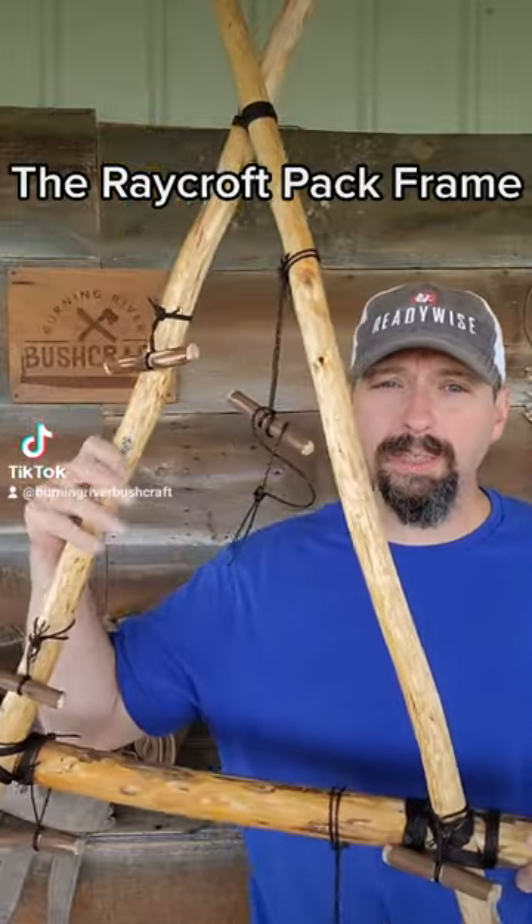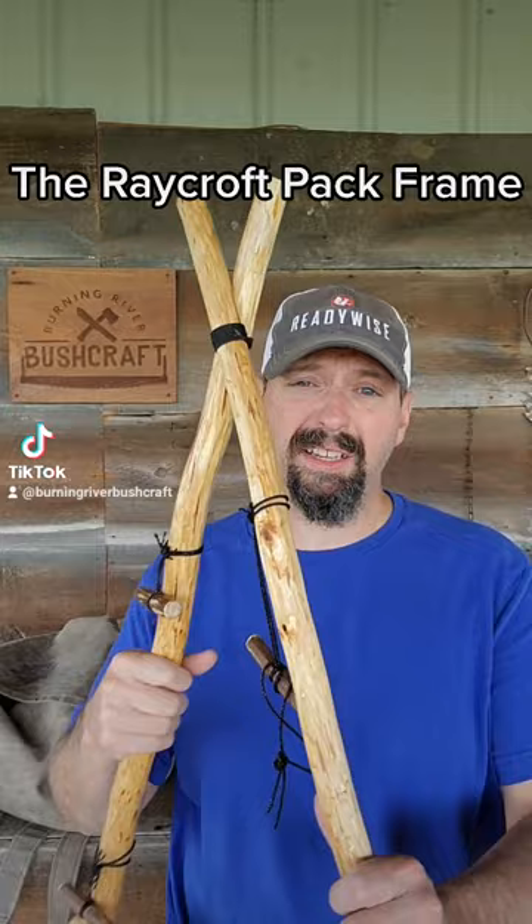This is a Roycroft pack frame — an improvised pack frame invented by Tom Roycroft and promoted by Morris Kahansky. If you don't know who Morris Kahansky is, shut your phone off and go get his bushcraft book.